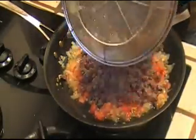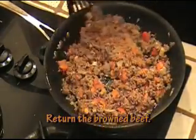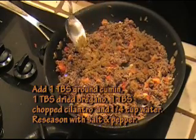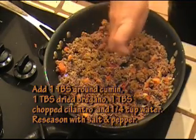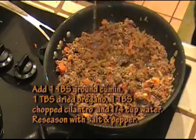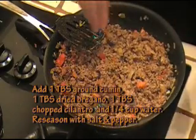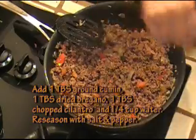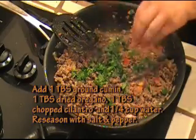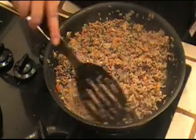I'm going to return the beef to my pan. I'm going to add about a tablespoon of cumin, about a tablespoon of dried oregano, and a quarter cup of water — just a little water in there. Season with salt and pepper again — just taste it and season it. And finally, I'm going to add about a tablespoon of chopped cilantro. Let this cook for a maximum of five minutes; it doesn't need to cook any longer.